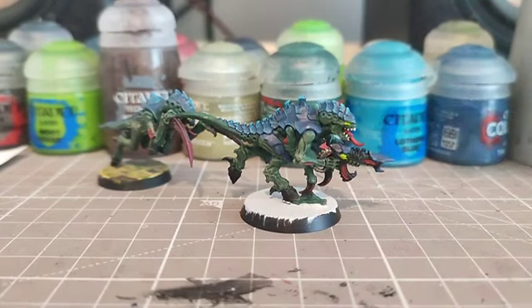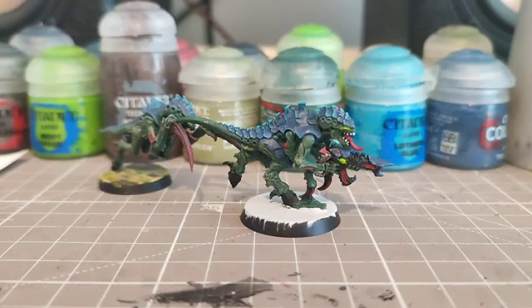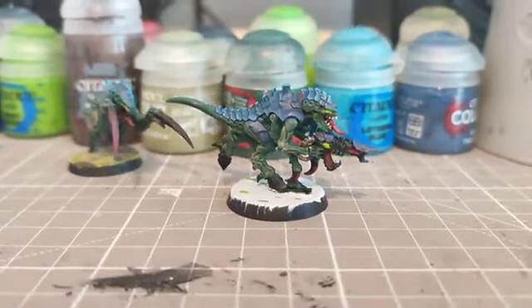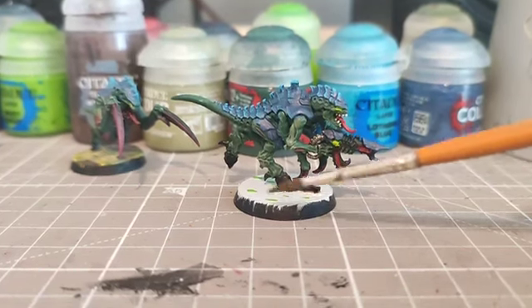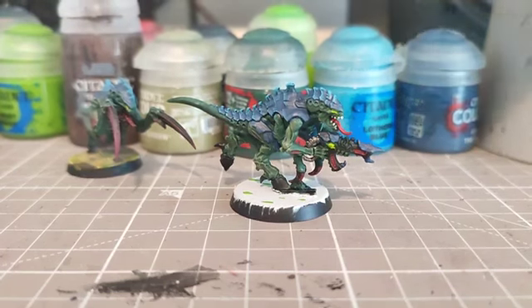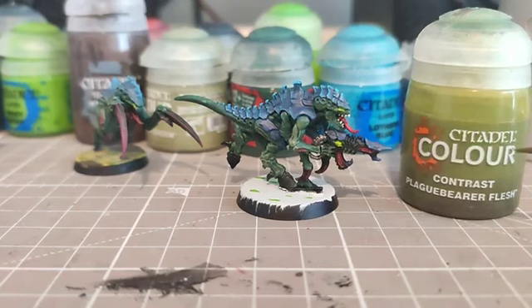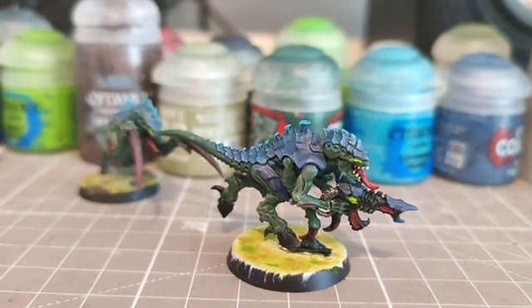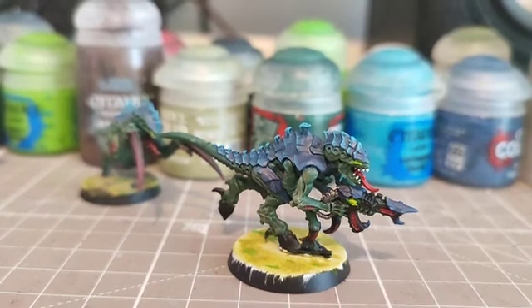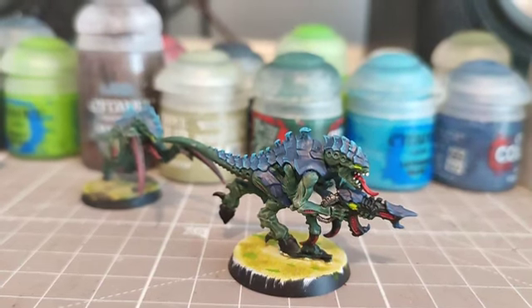We're now going to use some Moot Green and do tiny dots that look like lily pads or debris scattered around over the white. After applying a brown-black on the bottom for the rock area and Moot Green over the white, we're going to take Contrast Plaguebearer Flesh and cover the entire base — this gives more of a swamp feel and that dirty swamp water. We'll then do some Stirland Mud in small piles here and there, and finally finish off the base with a black rim.